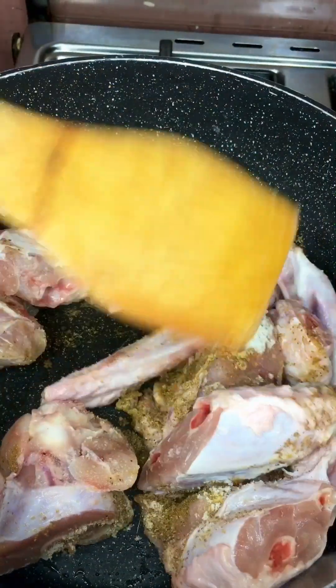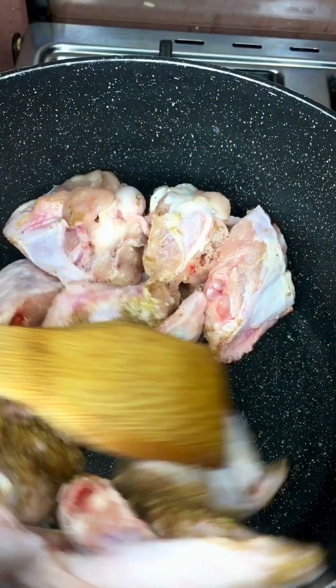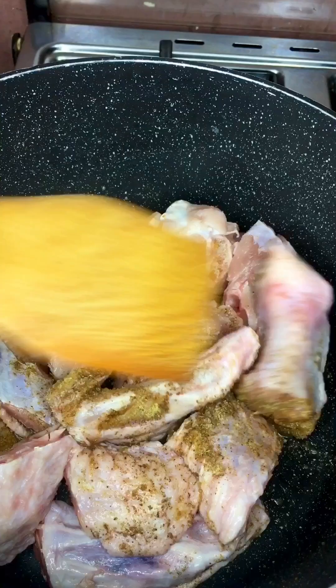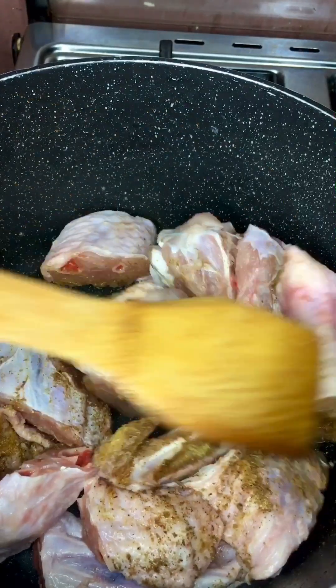Stir it up. Don't add water for now — just cover and allow the meat to release its own juice.